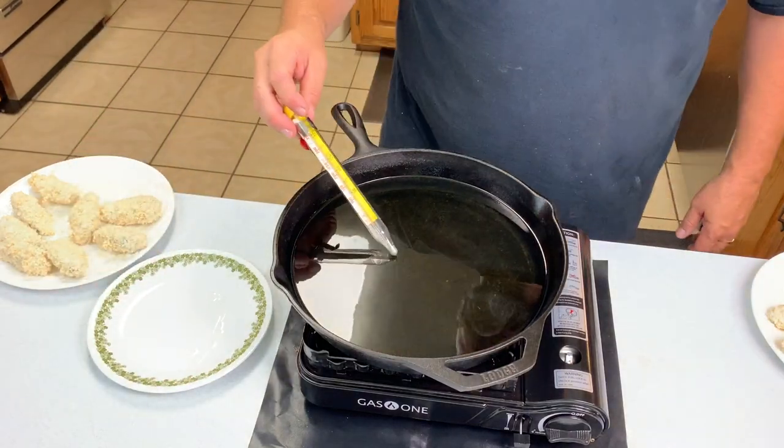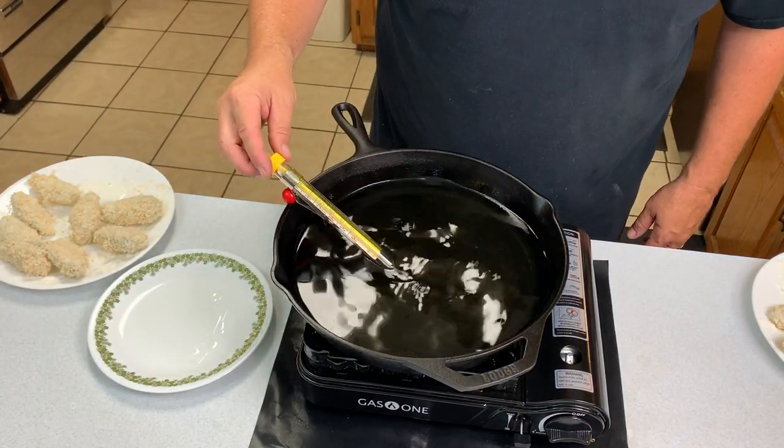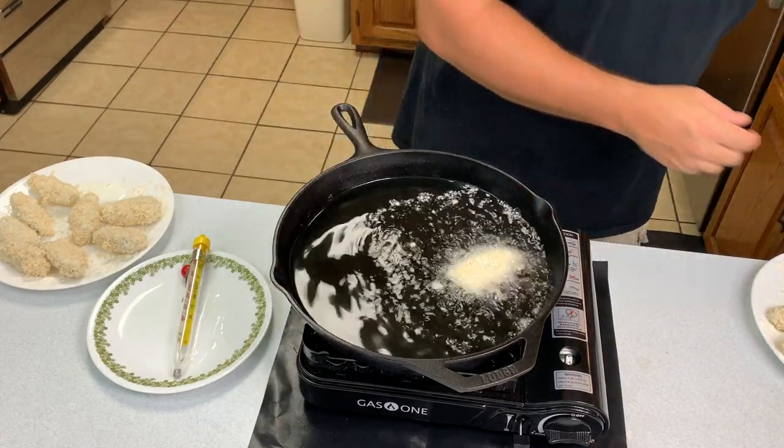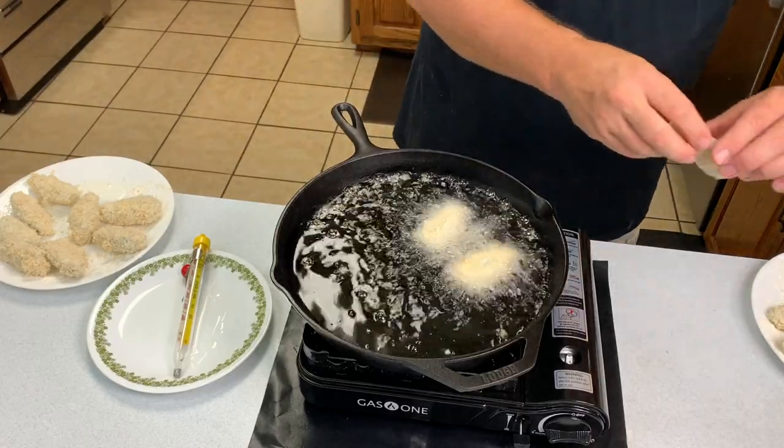If you aren't using an electric fryer with a dial temperature gauge, you're going to want to heat this up to about 350 to 375 degrees. You actually don't want them to cook too quickly because it won't get into the cheese in the middle and make it nice and melty.